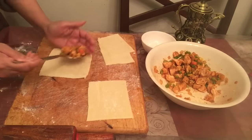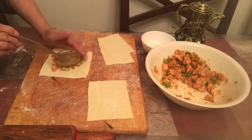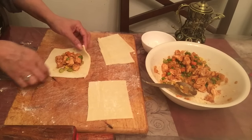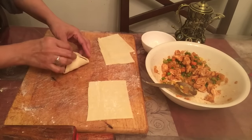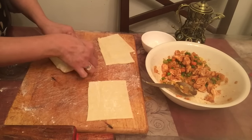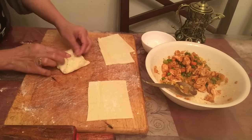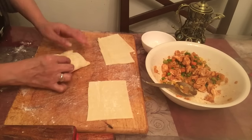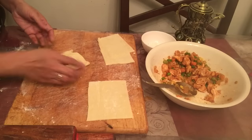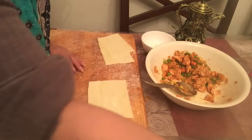I will cut it and put it in the oven. We will make it like this, and we will shape it like this.